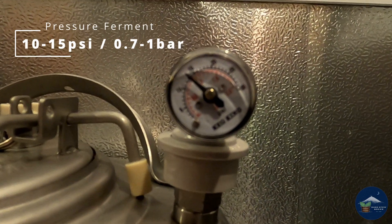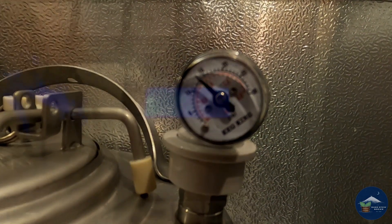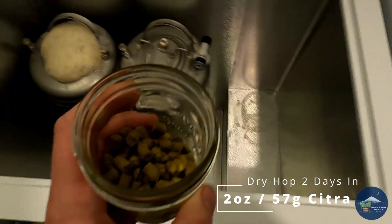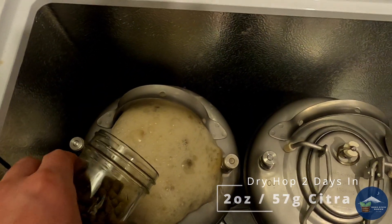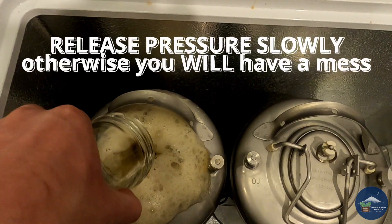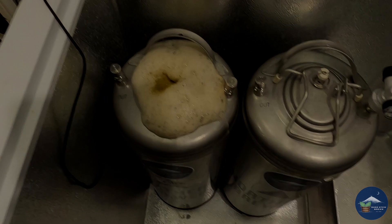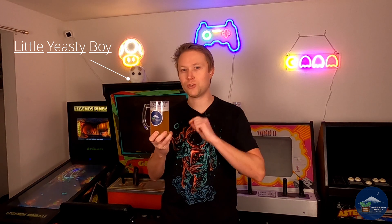I then cooled down to yeast pitching temp and added my Imperial A07. Since this is fermenting in a keg I hooked up a spunding valve and set it to 10 to 15 PSI. Two days into fermentation I slowly let out the pressure in the keg, weighed out two ounces of Citra hops, and added them into the keg — be aware this might get a little messy.